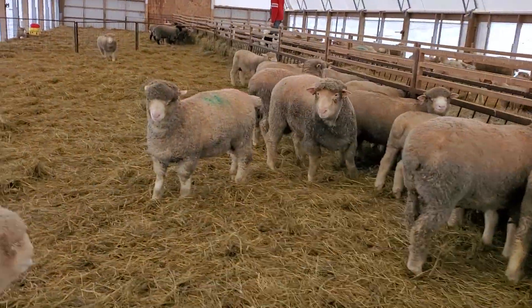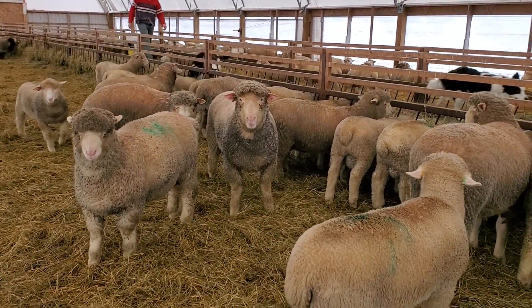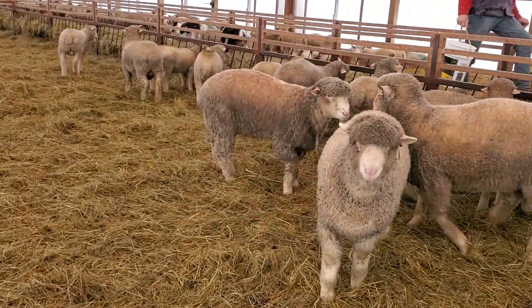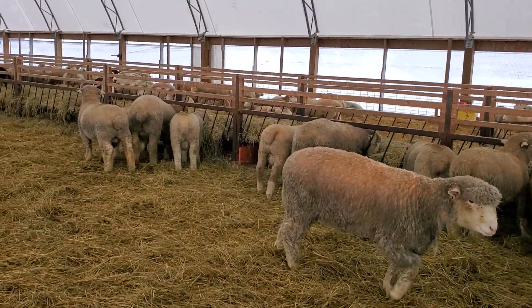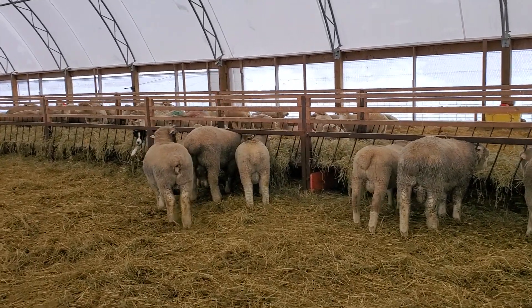We wean between 10 and 12 weeks for several reasons. We find the lambs grow better if they're on their mums longer. It also helps to make sure that the ewes are totally dry so we don't have any mastitis problems.